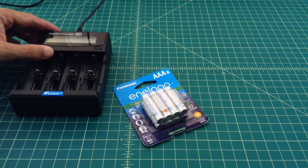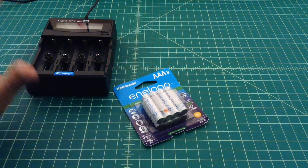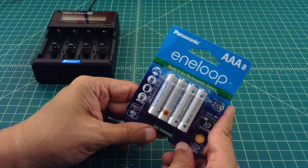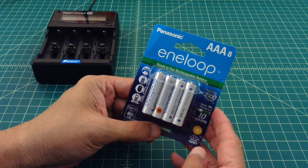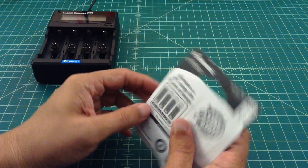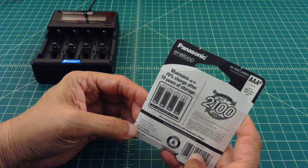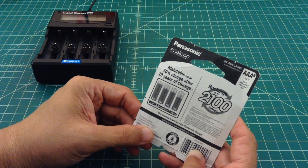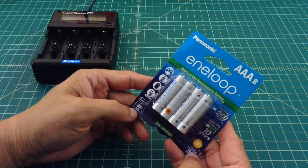This charger will allow me to drain these batteries, measure the capacity, fill them back up, and tell me how many milliamp hours are stored in there. These are pretty highly regarded AAA batteries — I use Eneloops on tons of devices. They claim you can recharge them 2,100 times and they hold 70% of their charge after 10 years. They run at 1.2 volts and are rated at 800 milliamp hours. These are nickel metal hydride batteries.